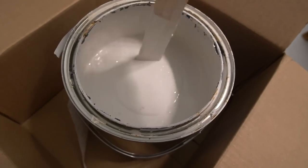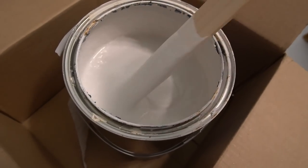Next I'm using some leftover paint to paint the medicine cabinet the same color as our bathroom.